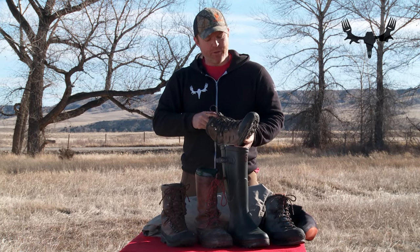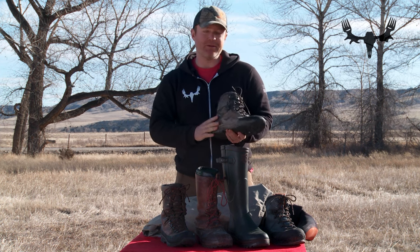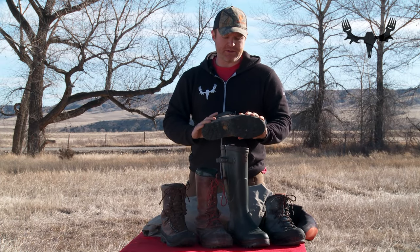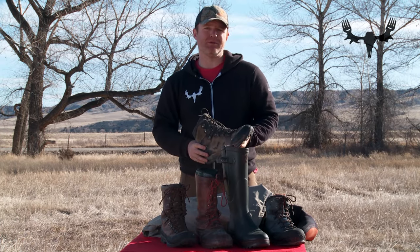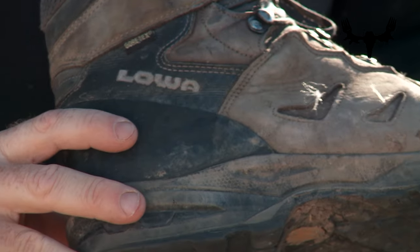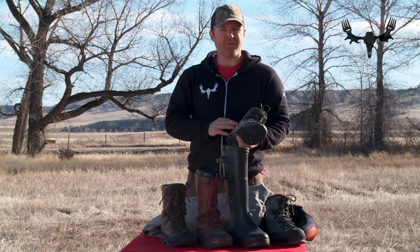These boots are lightweight, comfortable, and yet have a high level of support. They're good in the mountains, good in flat country, and definitely good in warmer weather. If it starts getting cold and the snow starts to fall, this is not the boot you want, but it's great for early season elk hunts, antelope hunts — anything where you're not too worried about freezing your toes.